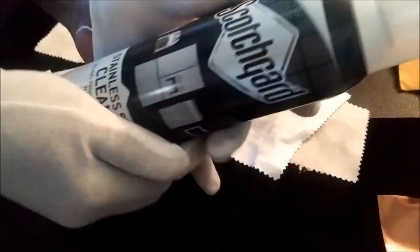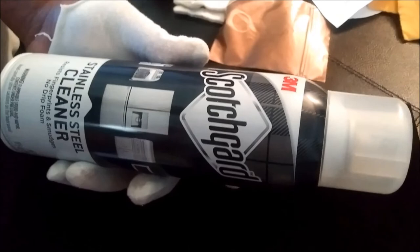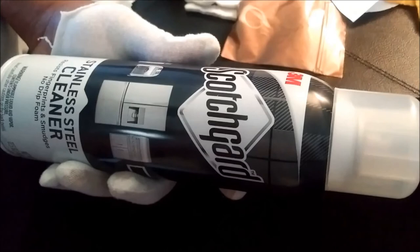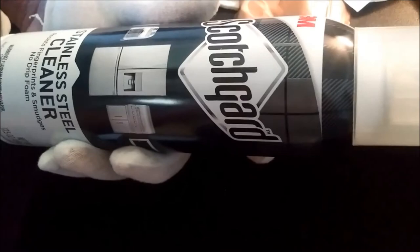For your stainless steel jewelry — I have a lot of it — you want to go through the same process I just showed you. The difference is you can run water on it. I use this: Scotch-Guard stainless steel cleaner. It resists fingerprints and smudges, no-drip foam. I take a stainless steel piece, foam it up on both sides, and let it sit. If it has diamonds in it, I'm careful about where I spray so I don't get wetness on the diamond part.